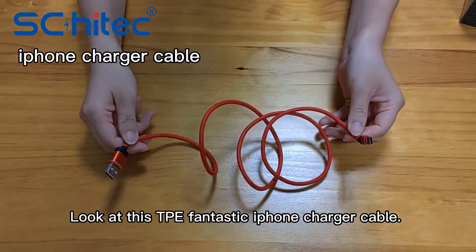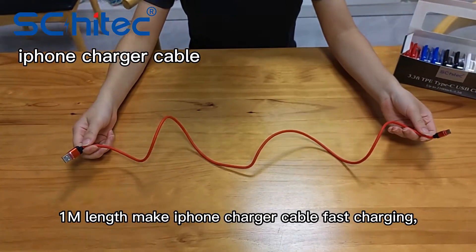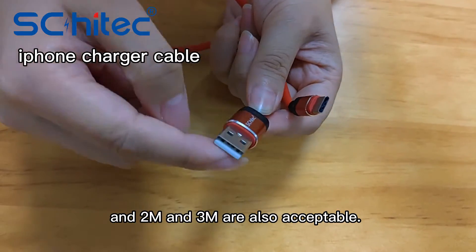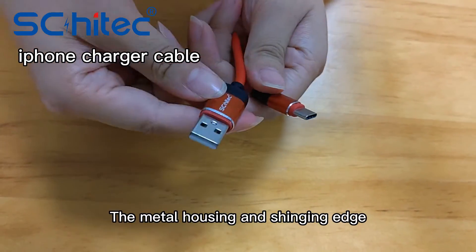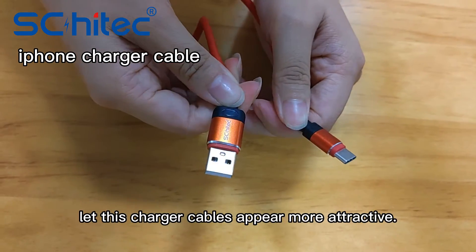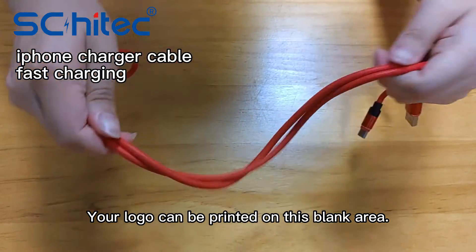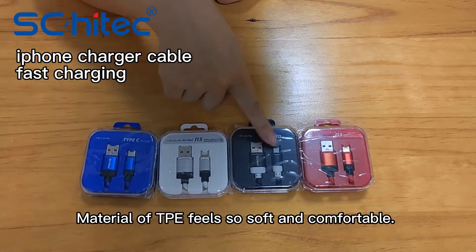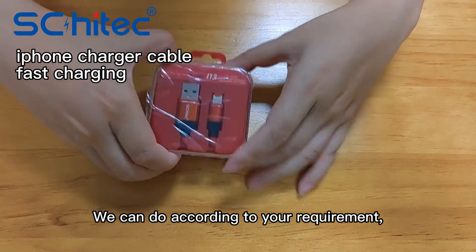Look at this TPE fantastic iPhone charger cable. 1 meter length, fast charging, and 2 meter and 3 meter are also acceptable. The metal housing and shining edge let these charger cables appear more attractive. Your logo can be printed on this blank area. The material of TPE feels so soft and comfortable.